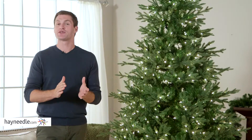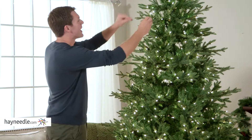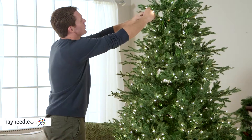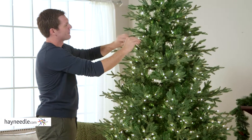And once the Chesterfield Spruce pre-lit Christmas tree is up, don't forget to shape it to help it reach its stylistic best. To do so, simply start at the top and work down in a spiraling motion, working inside out and making sure you touch every single branch and close those gaps. Perfect.